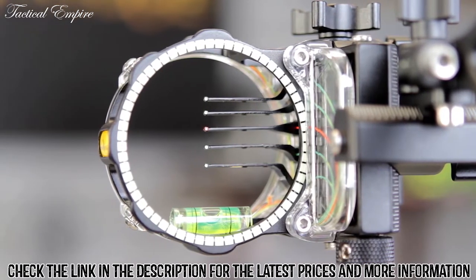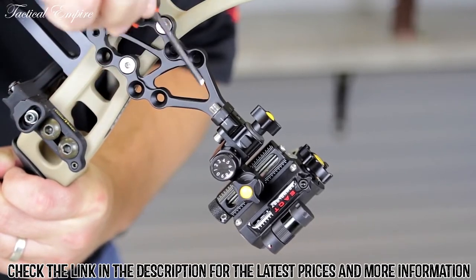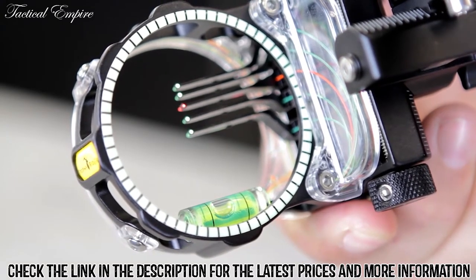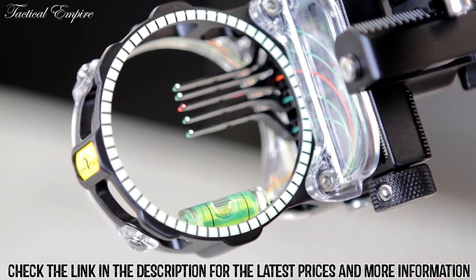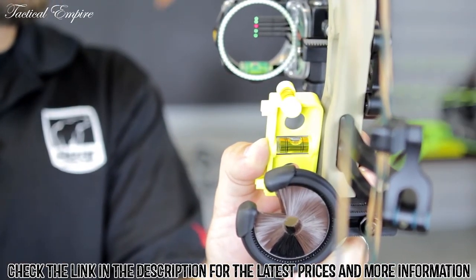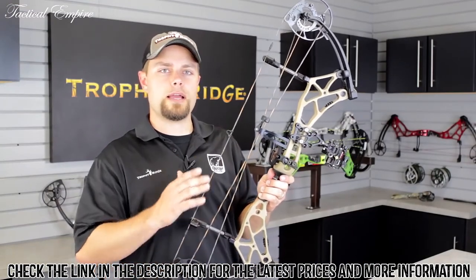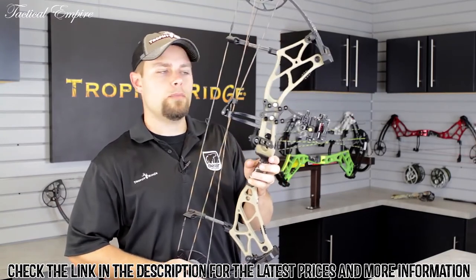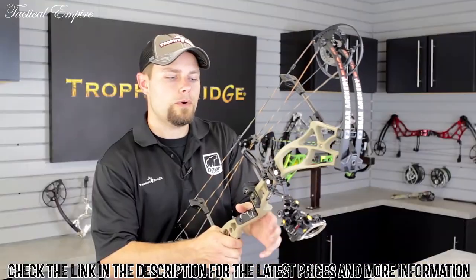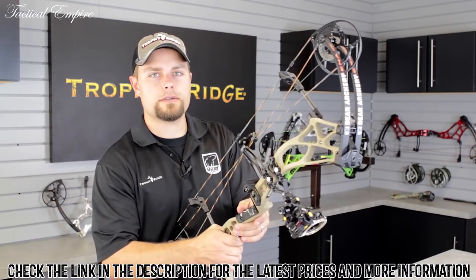Another feature of this sight is the adjustable second and third axis. The second axis sets the level of your sight when mounted on your bow and your bow is held vertical. To set this, loosen the two screws in the main mounting bracket and retighten when the level on your sight matches a level held on your bow riser. The third axis adjustment makes sure that your level stays centered as your bow is rotated, representing a steep uphill or downhill shot.